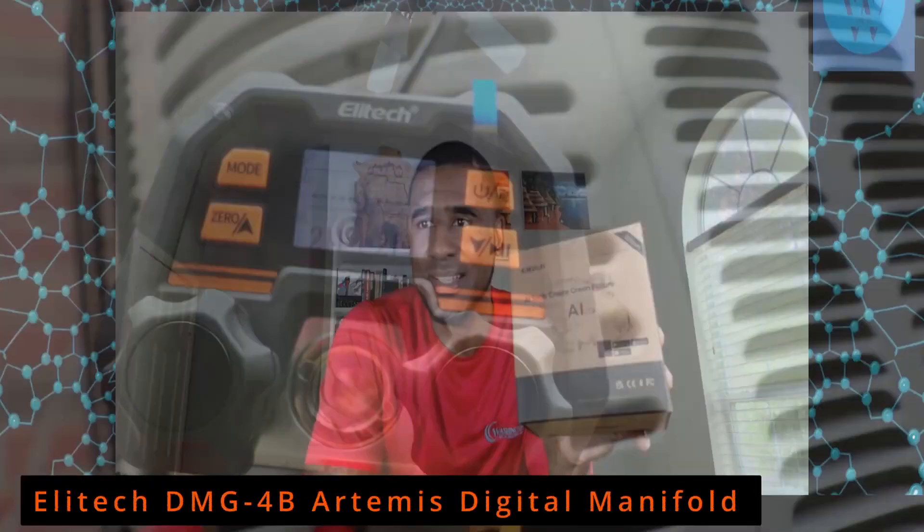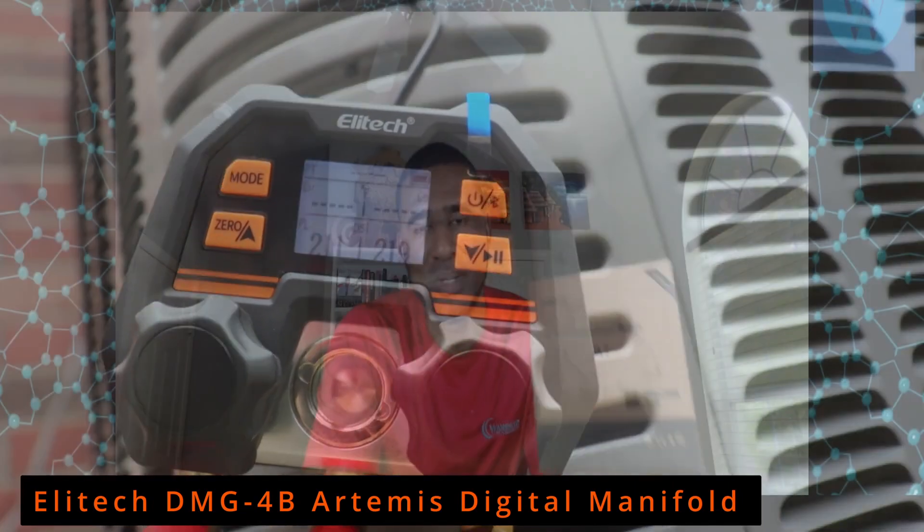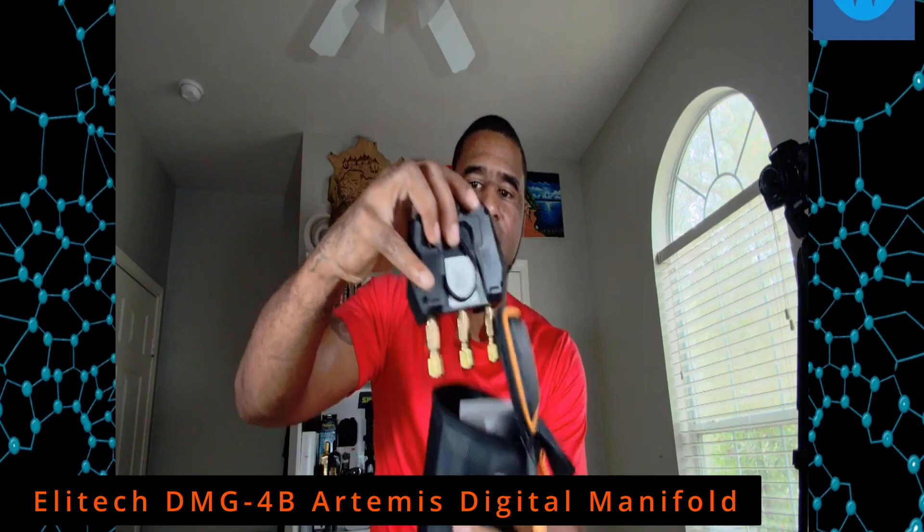I want to welcome everyone. We're going to do a review of the Ellitech DMG-4B digital manifold gauges, and I'm going to show you what's inside the DMG-4B.